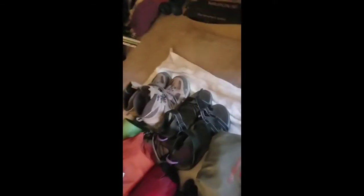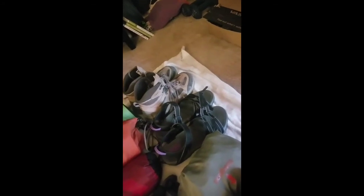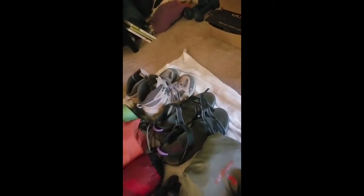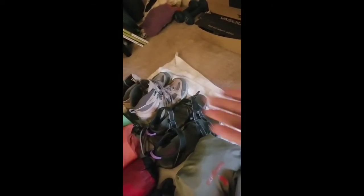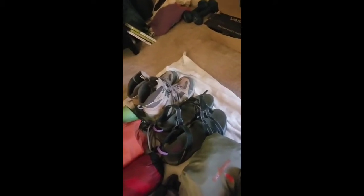I watched a couple of videos on what to bring for Havasupai and asked people and did some research on the weather. I have hiking shoes because the hike down and back is 10 miles — you don't want to do that in sandals, you want really good hiking boots. I've also got Tevas to walk around camp and in the water. I was thinking about getting water shoes, but hopefully the Tevas will kill two birds with one stone. We'll see how they do by the end of the trip.